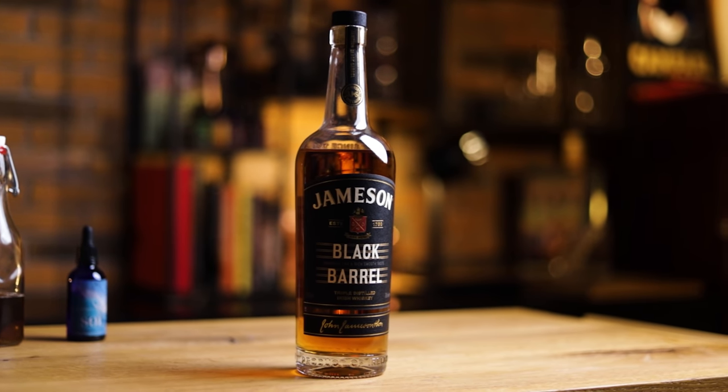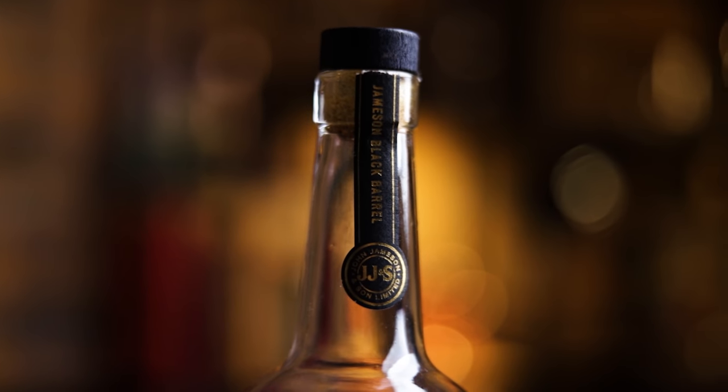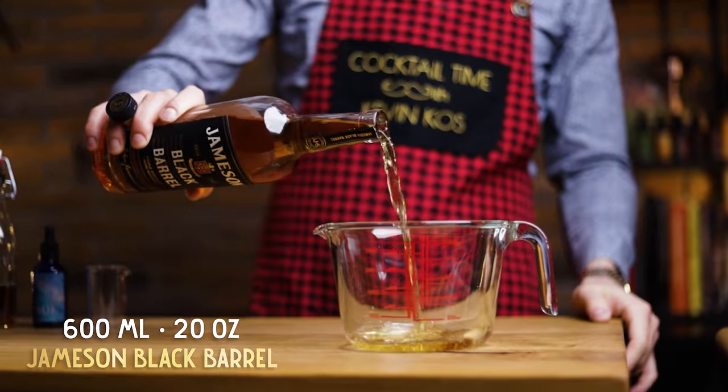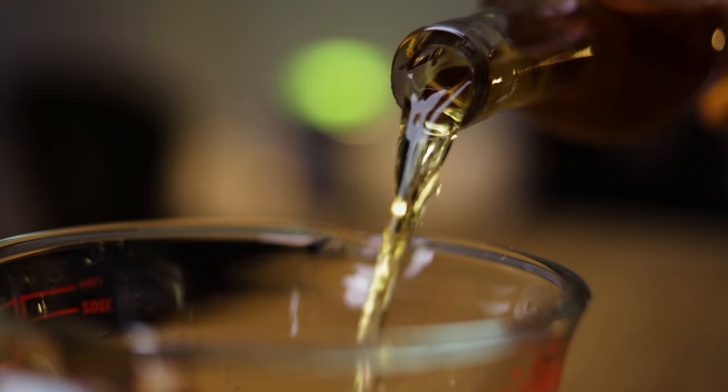For starters, how you can easily pre-batch a cocktail like the old-fashioned. St. Patrick's Day is right around the corner, so let's use Irish whiskey. I used Jameson Caskmates Stout Edition in the original. For this one, I'll use Jameson Black Barrel. For less math, I'll add ingredients as if I'm making 10 cocktails. So into a large bowl, pour 600 ml or 20 oz of whiskey.